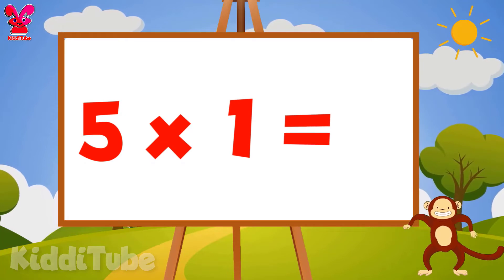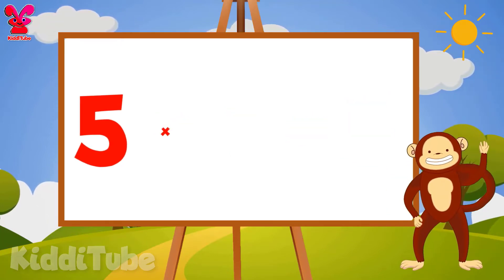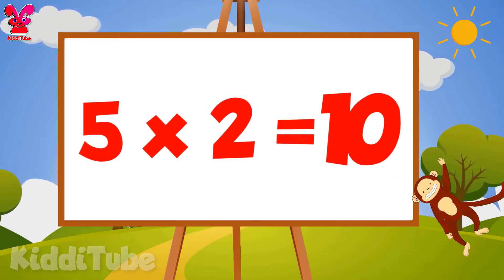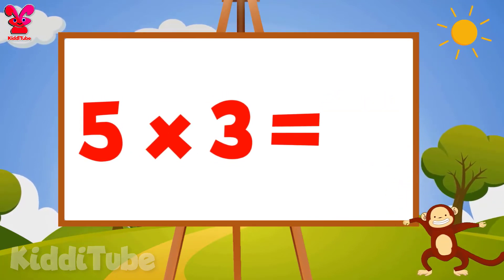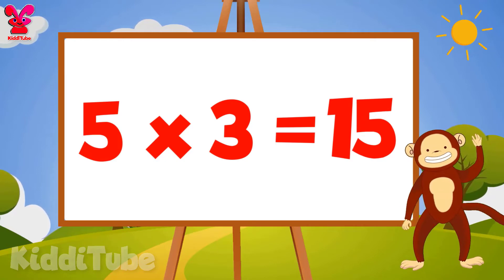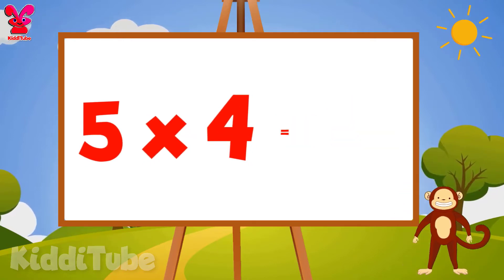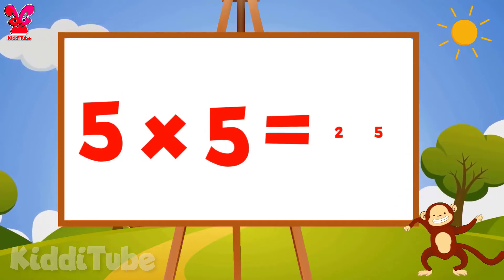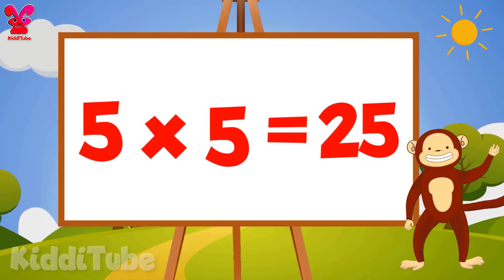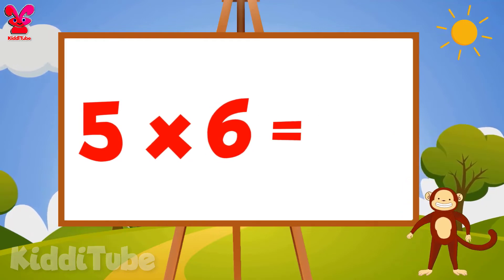5 1s are 5, 5 2s are 10, 5 3s are 15, 5 4s are 20, 5 5s are 25, 5 6s are 30.